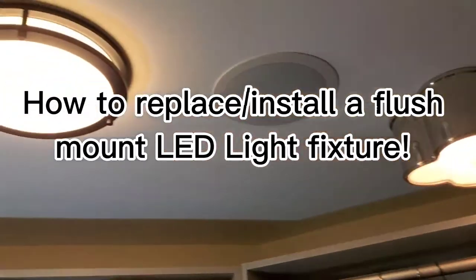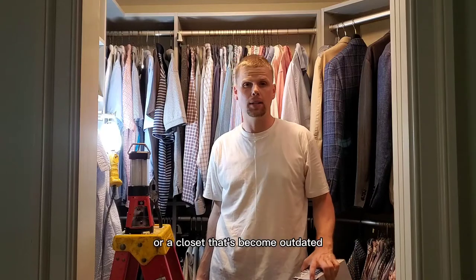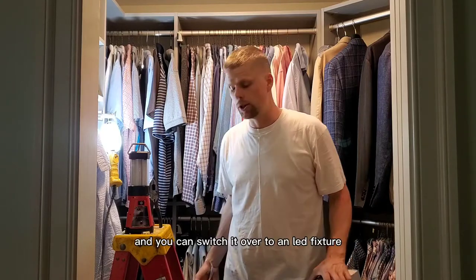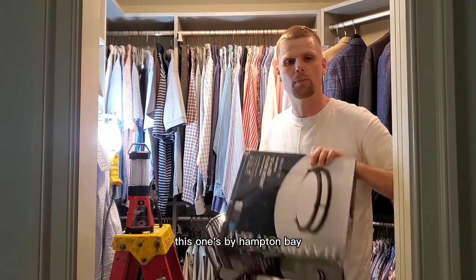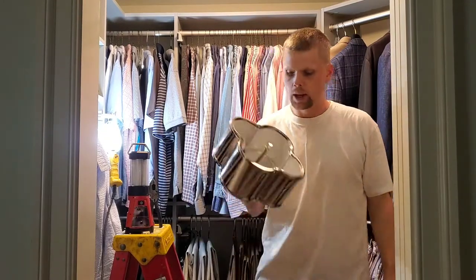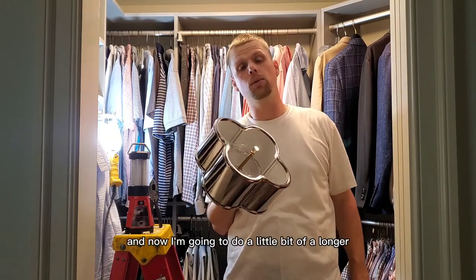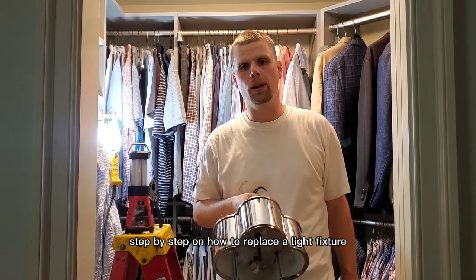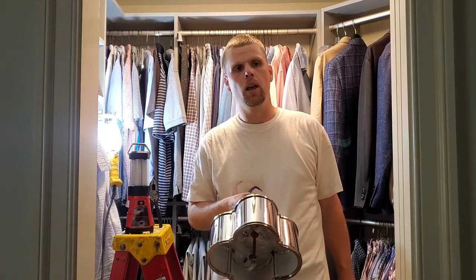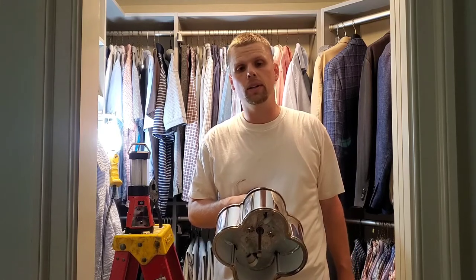Today I'm going to show you how to DIY replace a light fixture that you may have in a hallway or a closet that's become outdated, and switch it over to an LED fixture. This one's by Hampton Bay — they're all pretty similar. This is the old fixture. I'll go step-by-step on how to replace a light fixture that's outdated, gone bad, or you're just looking to upgrade to something different.